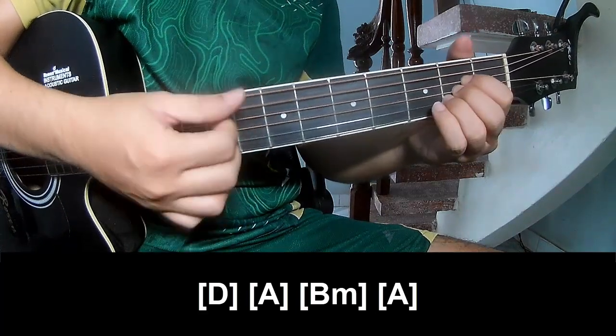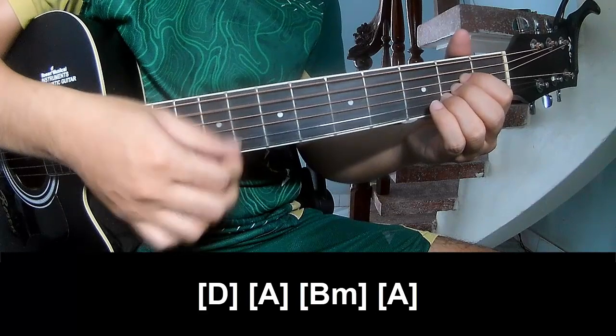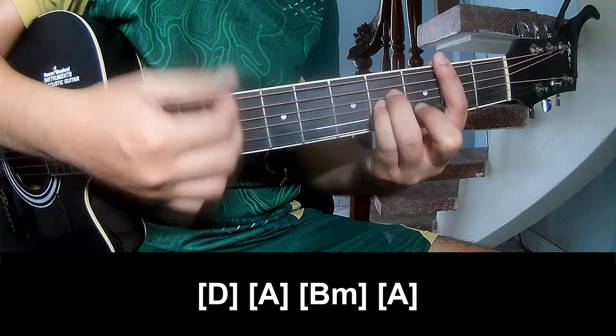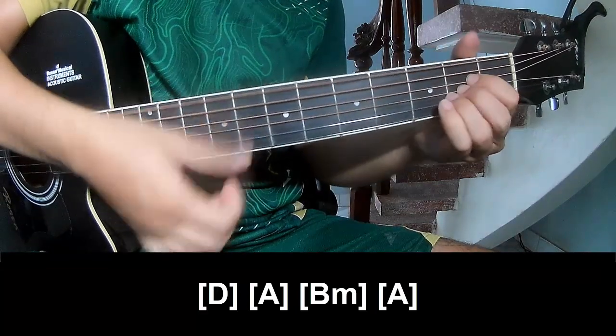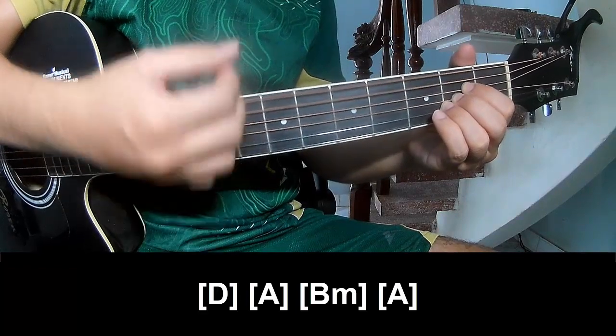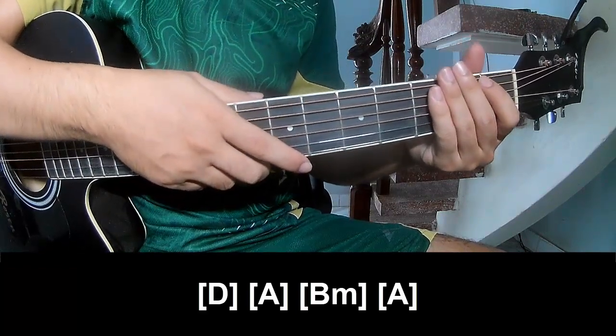A, 2, 3, 4, B, N, 2, 3, 4, A, 2, 3, 4, A. And this is the strumming the same way for verse.